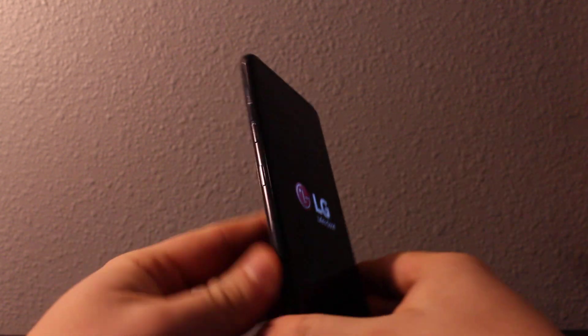Once it's completely off, hold volume down on the left side, then press power. Once you see the LG logo, release power and press again while still holding volume down.